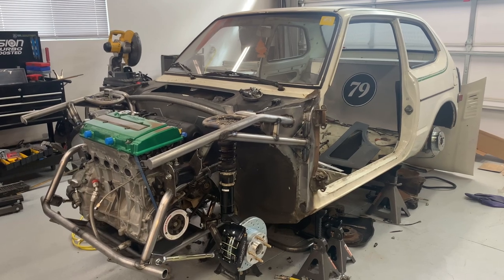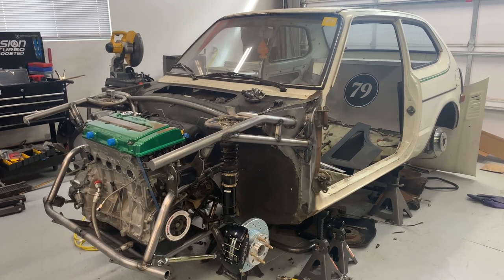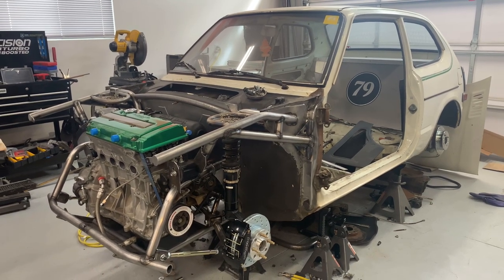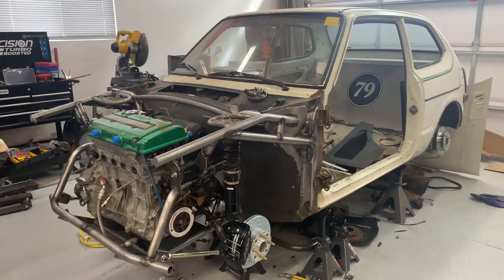What's up guys? I wanted to show you what's going on with the 79, along with show you my new project, tell you my plans for the future, and much more, so stay tuned.